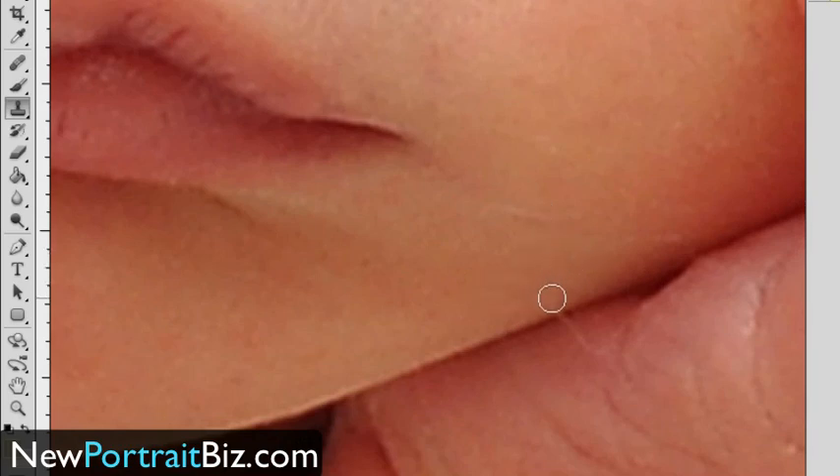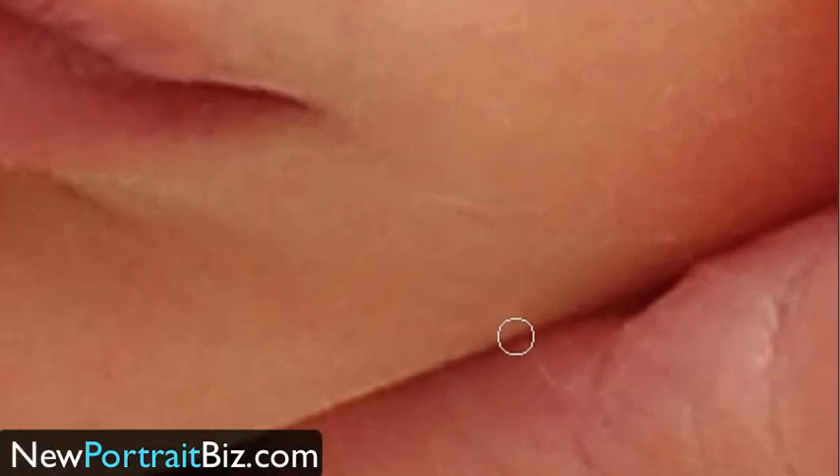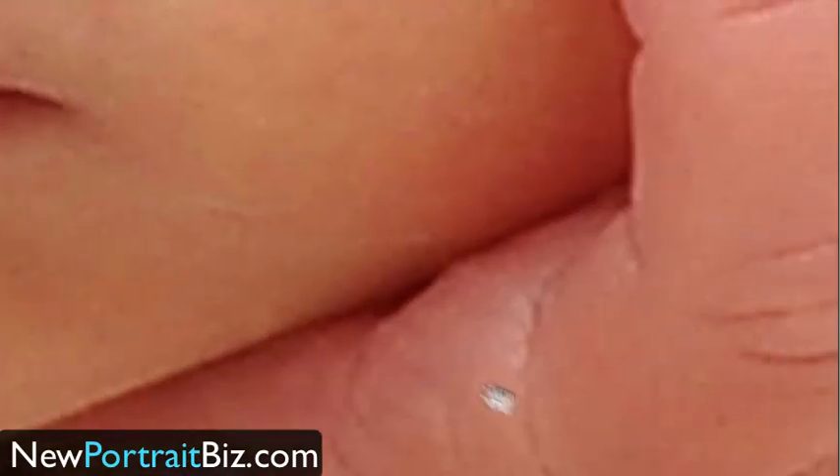If you want to go on a joint or a seam of some type like this, I like to click on it and you can see it shows you a visual of what it's going to look like before you click — then click on it and look what happened. Same thing down here — you can just continue to fill this in with the clone tool. It's going to pick up whatever color you selected near it.